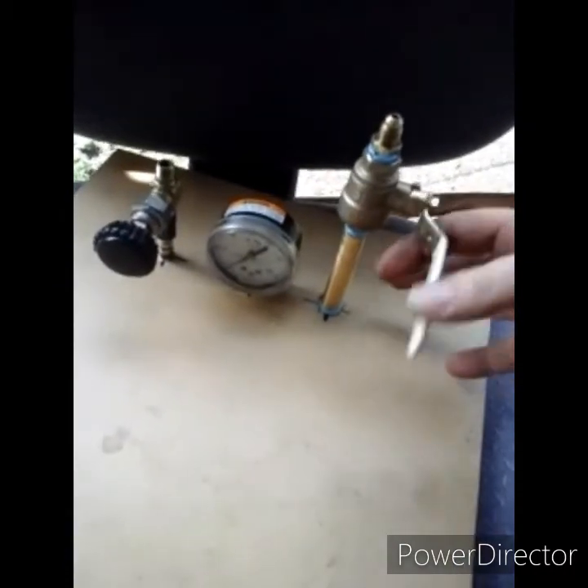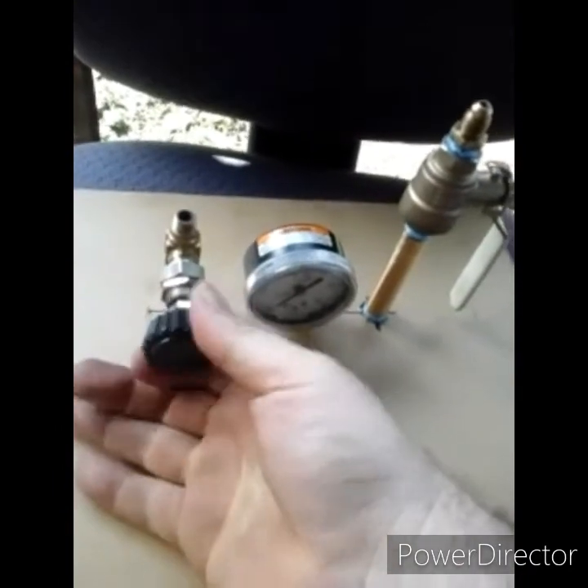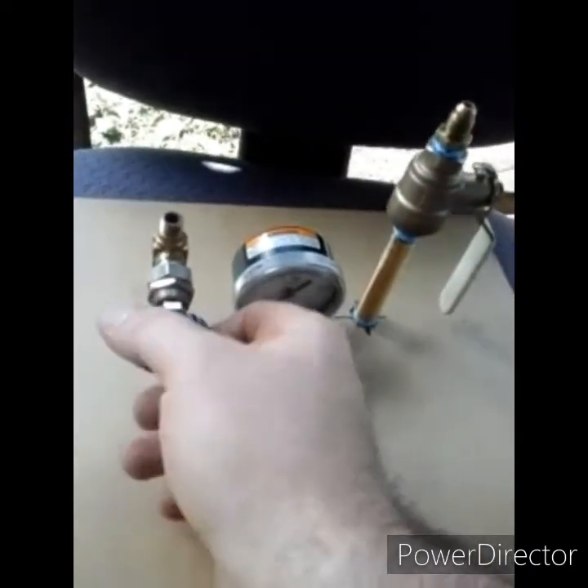Here we go. I've swapped this out for an on/off vacuum gauge — nice fine-adjust leak valve — so that way you can control the bubbles while under vacuum.